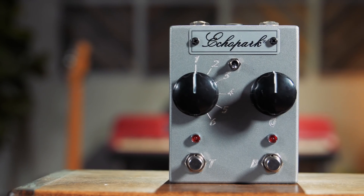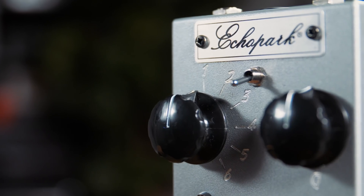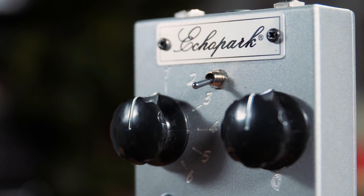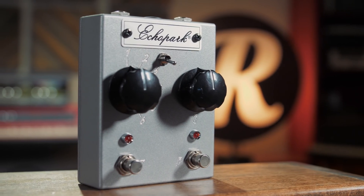Hey folks, Joe here at Reverb.com. Today I'm going to show you the Echopark FQ-12 Range Bastard. This is a super unique pedal and Echopark collaborated with some notable artists such as Dweezil Zappa, Joe Perry, and Josh Hame, and they got together around the desire to create something that helped a guitar exist in its own sonic spectrum.